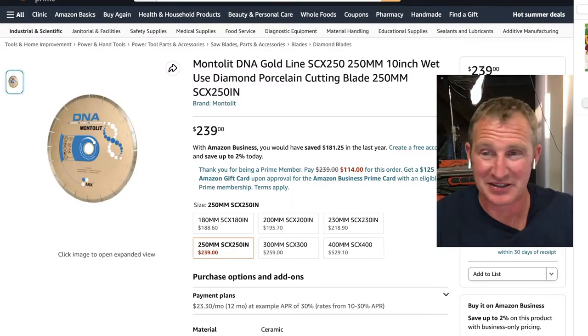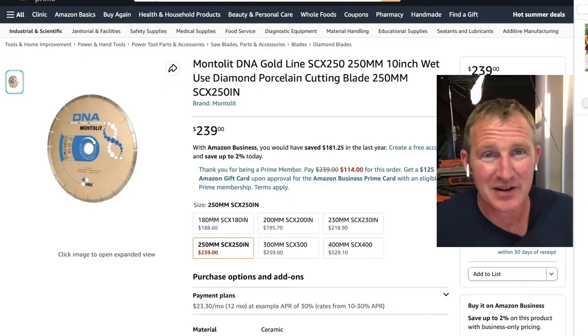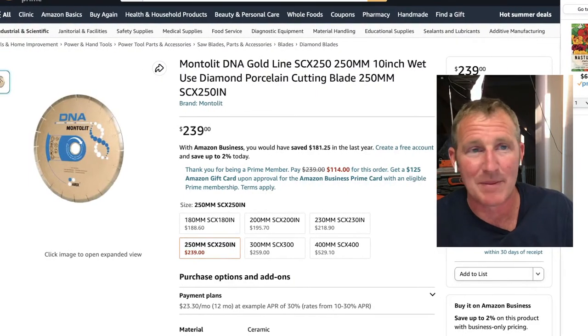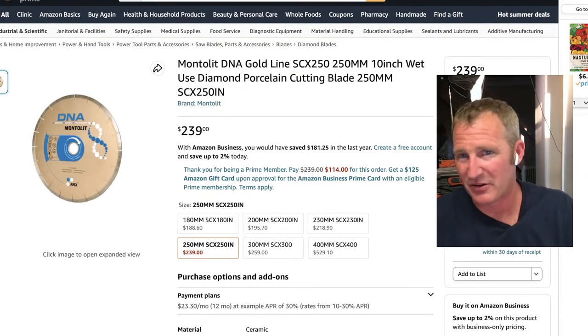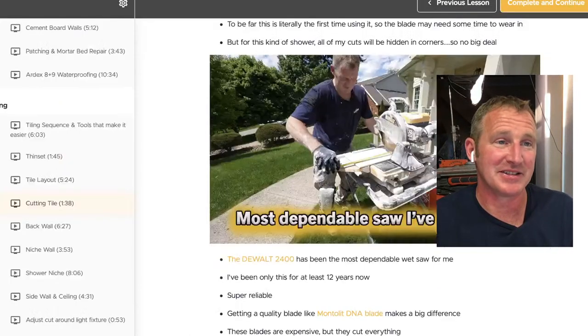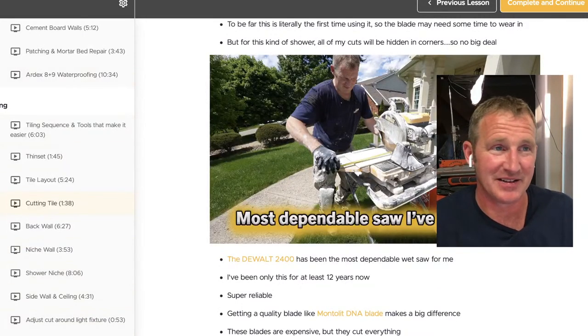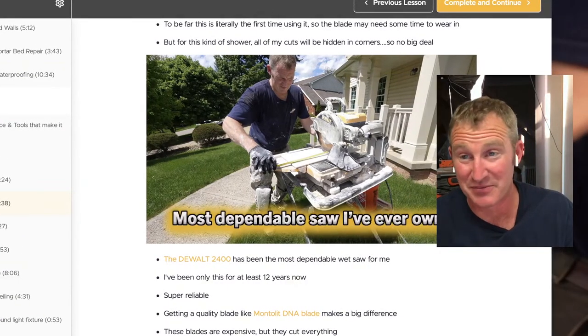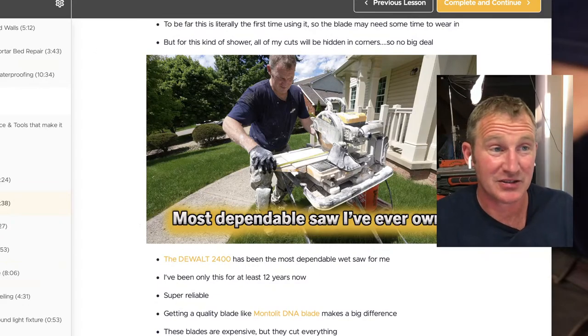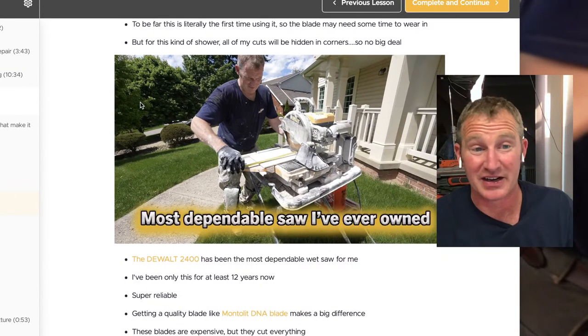The Montelet DNA blade is a hefty price — probably a good $200 — but that would be my recommendation for any new contractor. Get a DeWalt saw because it's going to be the most versatile, and get a really good porcelain blade so you can do all those intricate cuts. Most showers, the only area that really matters most is around the recessed niche — that's your L-cut. The rest would be done with a snap cutter.